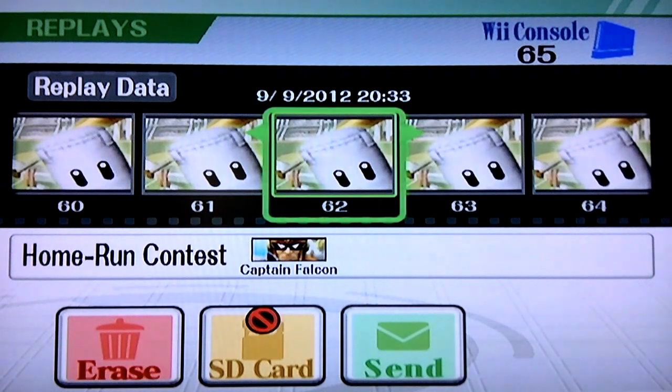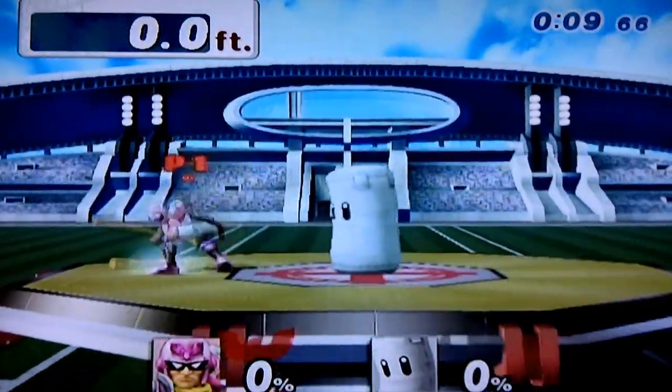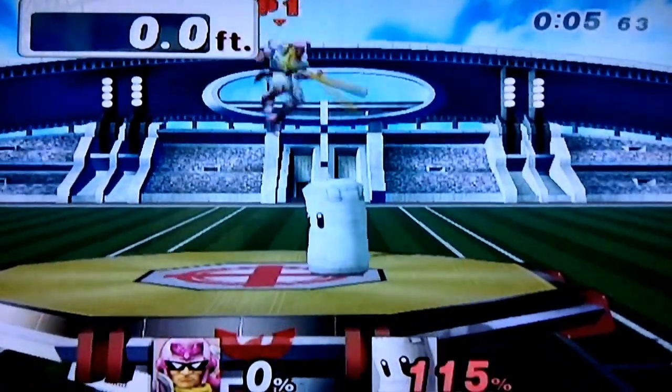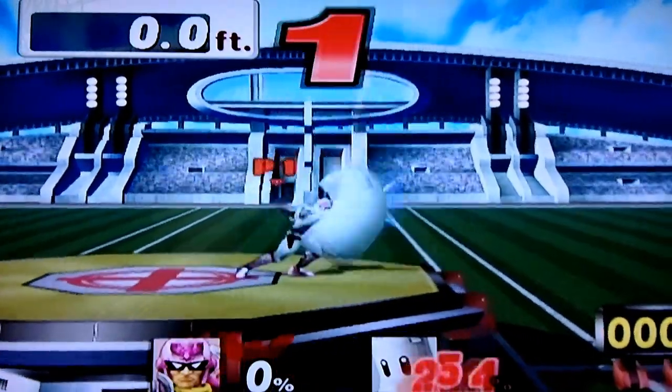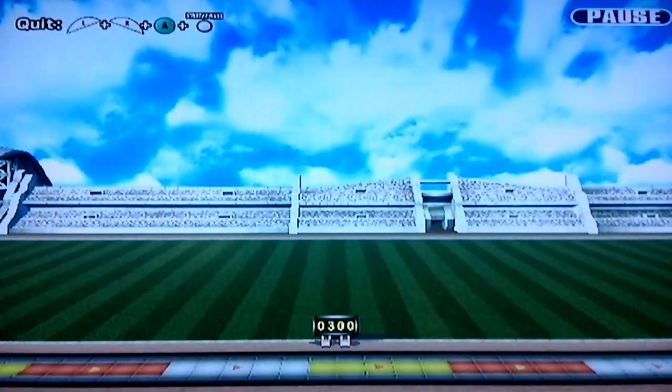I find that Captain Falcon does really well, even though his timing is really hard because his fall speed is insane. So each of these you see is a triple bat drop jab. I think there were five or something like that.